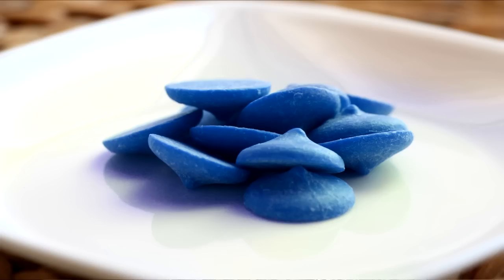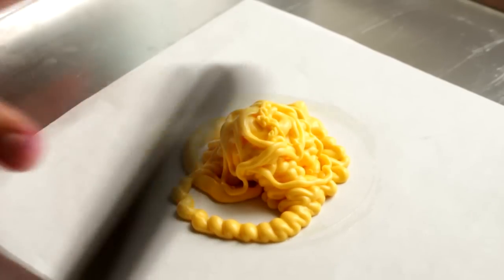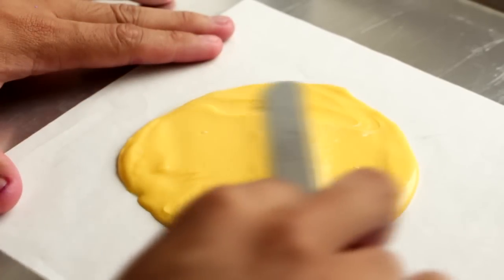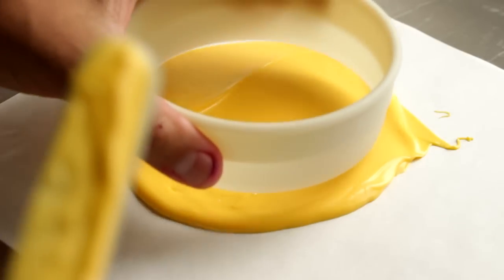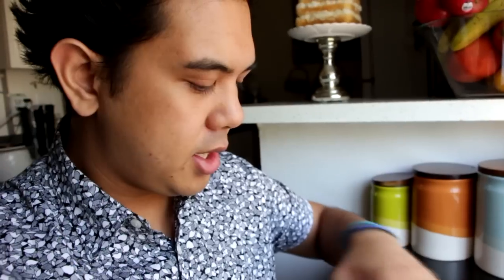Let's work on our candy melts. First, take the yellow, blue, red, green, and purple candy melts and melt them down. Place them onto a piece of parchment paper and spread out using a spatula, moving it around to create an even surface and a circular shape. I've got these round cookie cutters — I'm going to take the largest one, which is about five inches, and use that to create a circle around the yellow.